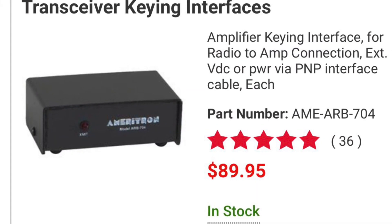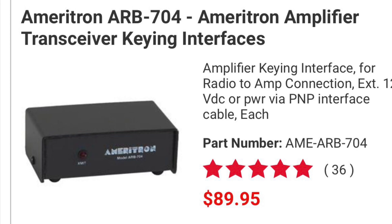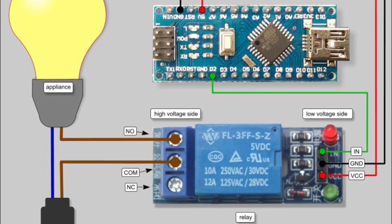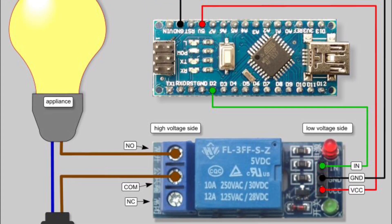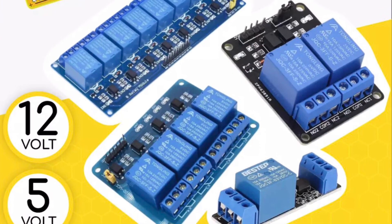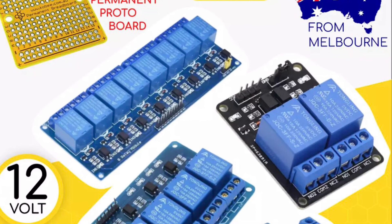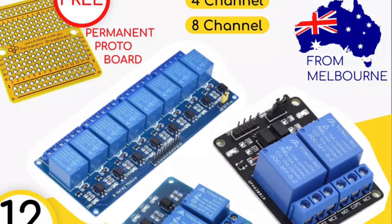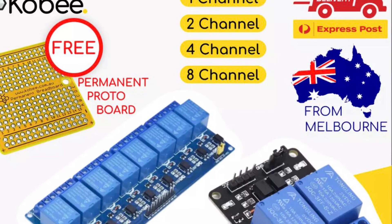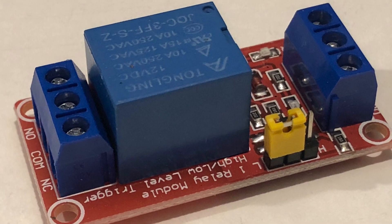There are commercial products which fit the bill but they can be quite expensive considering what's in them. Anyone who's used to using microcontrollers like the Arduino will be familiar with using relay modules to switch higher voltage or current loads which can't be switched easily with the small logic outputs of the microcontrollers. These relay modules are ideal as an interface between the new radio and the old amplifier. They are optically isolated and have relay outputs to suit the old amplifier, whilst the input is very low voltage and low current, and is by a jumper changeable from either active high or active low.